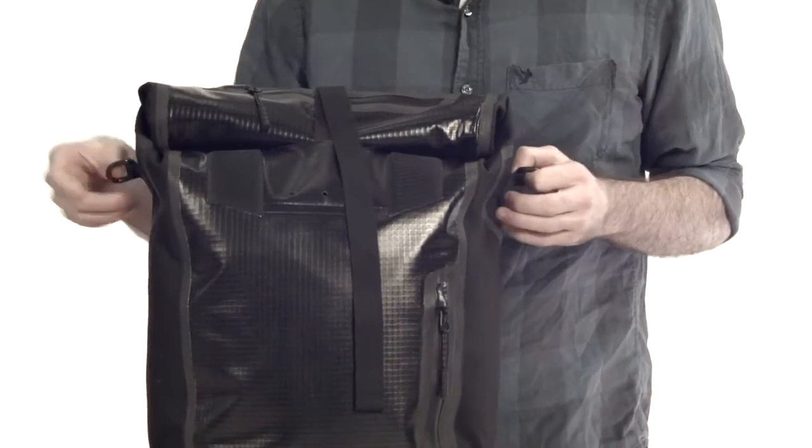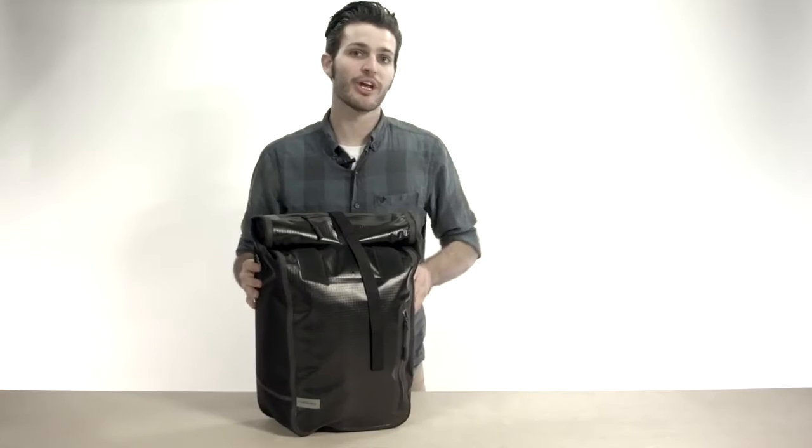You'll notice on the side we've got these D-rings, and that's for the included shoulder strap. Now let's take a look at how this fits on the bike.